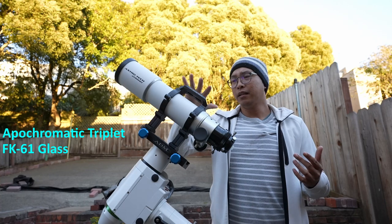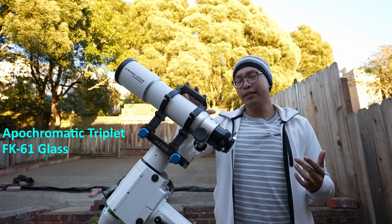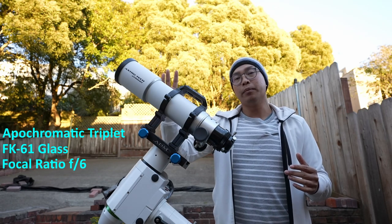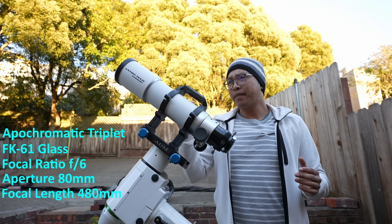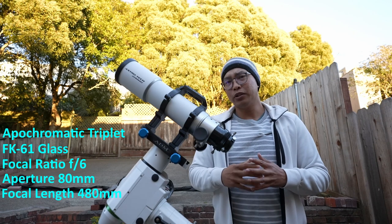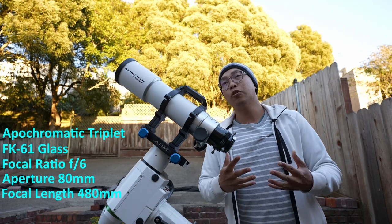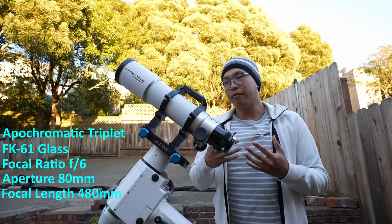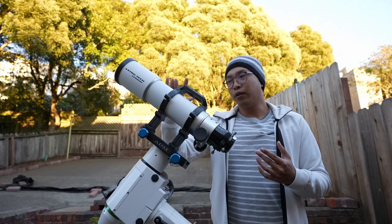This is an apochromatic triplet refractor — an F6 system with a focal ratio of F6 and an aperture diameter of 80 millimeters, giving you a focal length of 480 millimeters. The 80 millimeter refractor class is probably one of the best telescopes you can get for the upcoming winter season, because there are going to be so many winter objects to image — larger nebulae which will be well suited for a telescope of this size and focal length.